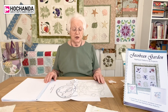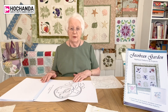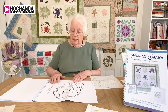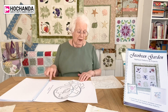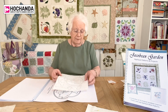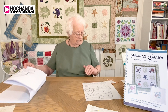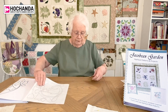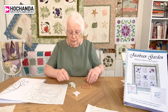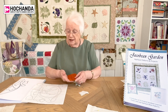Now I'd like to show you how you get started. In our books you always have a broken-down sheet which is ready mirror-imaged for you. It's spiral bound and you can open the pages out — you don't need to pull them out of the book — and you can trace them off onto the paper side of your fusible web. When you've done that, you cut around each piece.